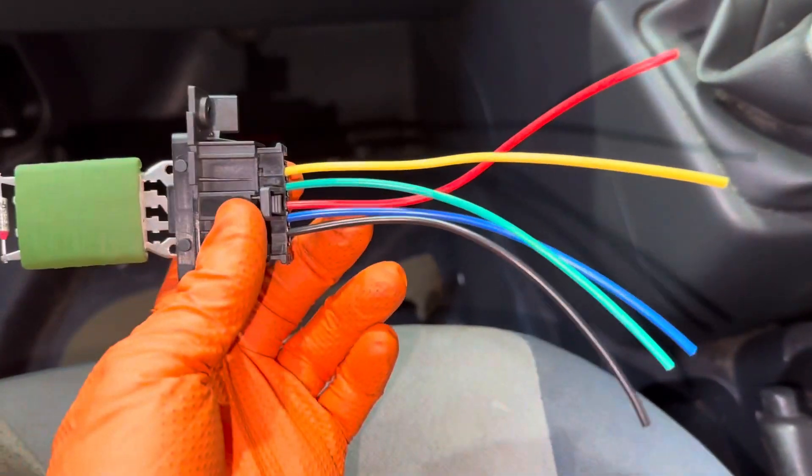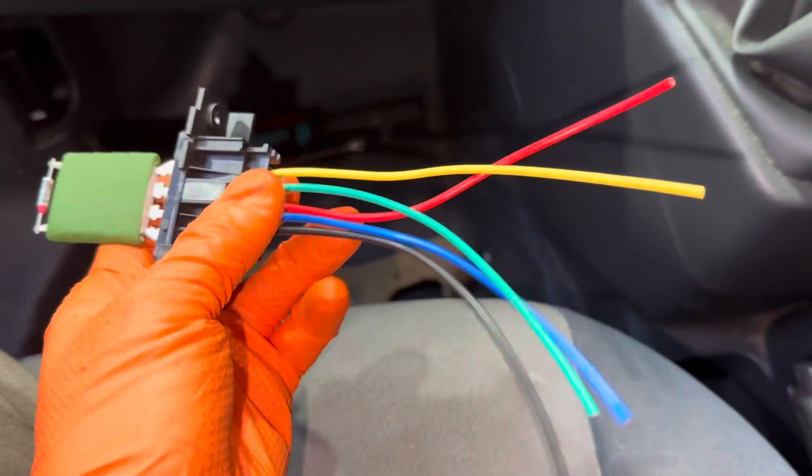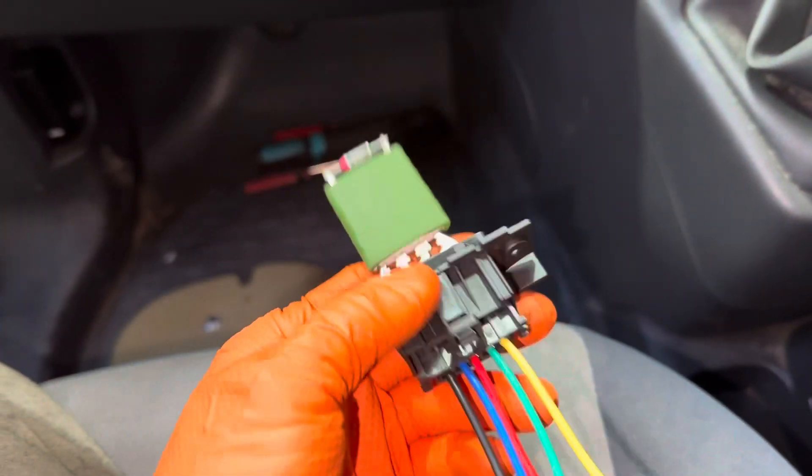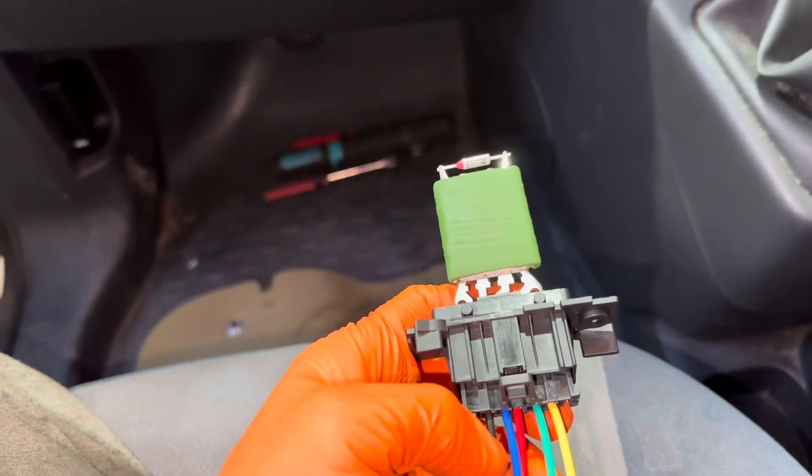This is a repair kit you can buy. You've got the loom attached to it already — you've just got to cut and shut, because what usually happens is inside that plug they burn out.